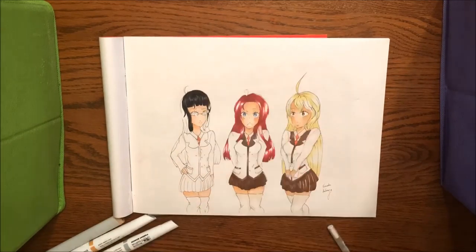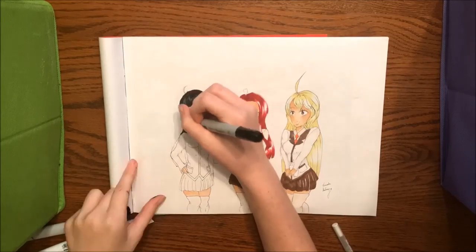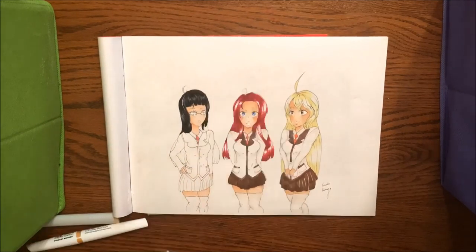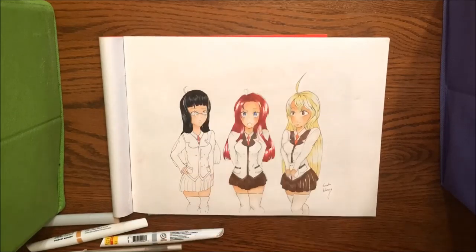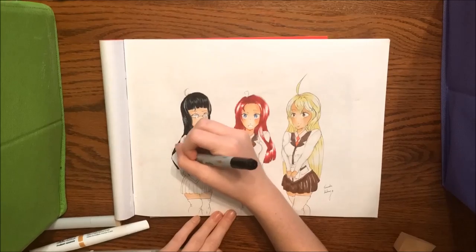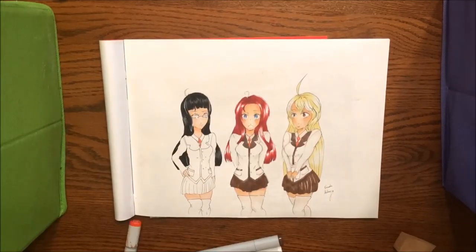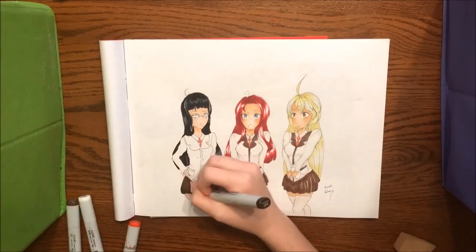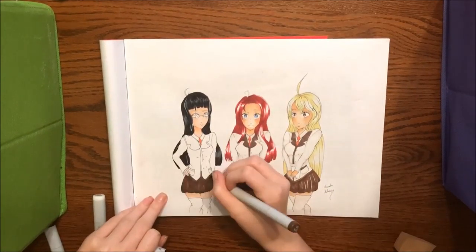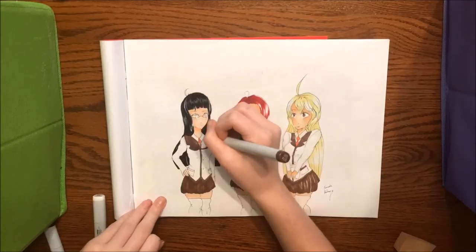The video is going to be coming to an end, so if you did like this video hit the like button, if you want to see more subscribe, and if you have any suggestions for future drawing ideas comment down below — I would love to use your ideas. Like I said last video, Aura's Dragon has been doing a very good job updating me and giving me ideas, so thank you so much, and I'll see you guys in the next video. Bye!